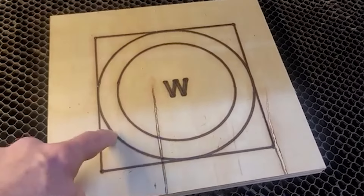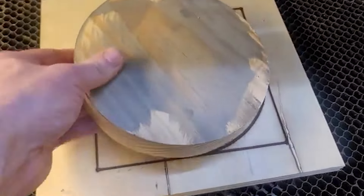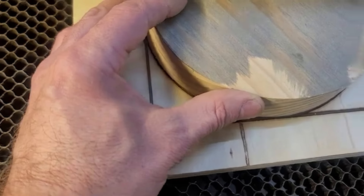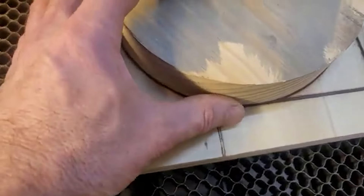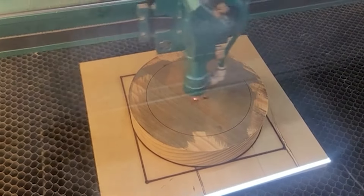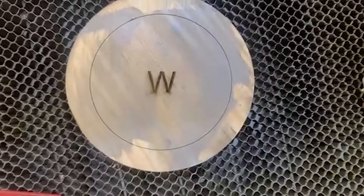Now arguably the easiest way to do this would be to just burn yourself a guideline. Here I've got a piece of three-quarter inch scrap plywood, and all I'm going to do is burn the outer circle — the outer circle that is on that double-zero layer — burn that to this wood, and then turn on my other layers, set my wood on top, and do my engraving.